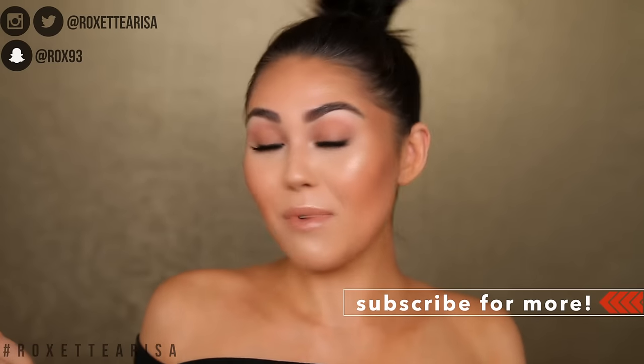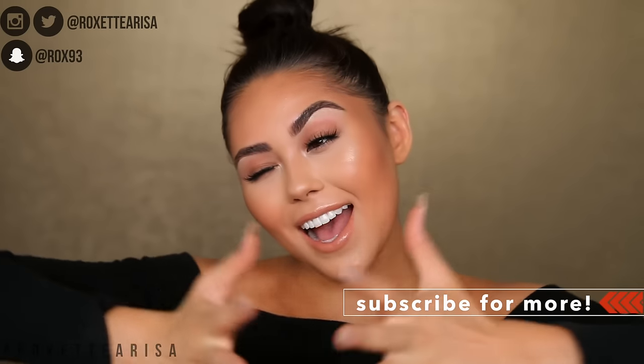I've done a couple of beginner tutorials in the past as well, and I know a lot of you guys have been enjoying them. I hope they are helpful, so if you want me to do something like that, definitely comment down below. Subscribe if you haven't already, and look out for those videos. So let's go ahead and get into this video.